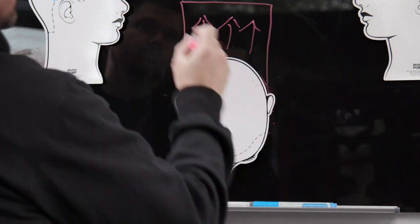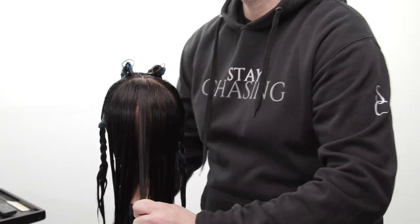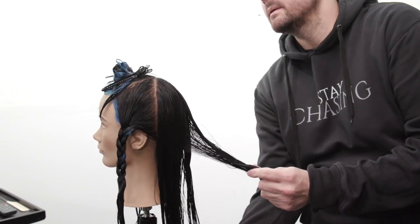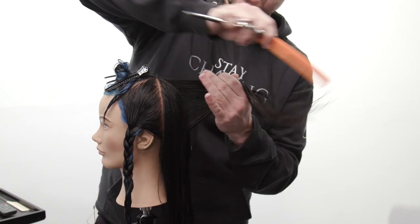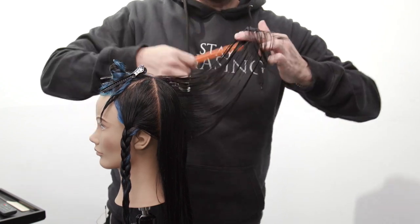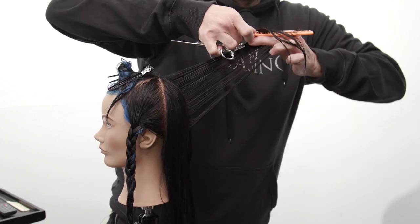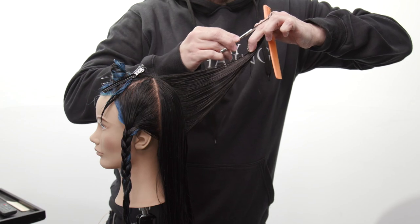To start this technique we're gonna be creating square back concave layers. I want to have my elbow free. I'm gonna take a vertical section straight down center back and pull those sections straight out from the head. Then I'm gonna pretend like the tip of my finger gets stuck in the hair and shift my elbow straight up towards the ceiling, making my forearm parallel with the floor. That's gonna remove a ton of weight from the back of the haircut, creating a lot of layers and movement — great for thicker hair.